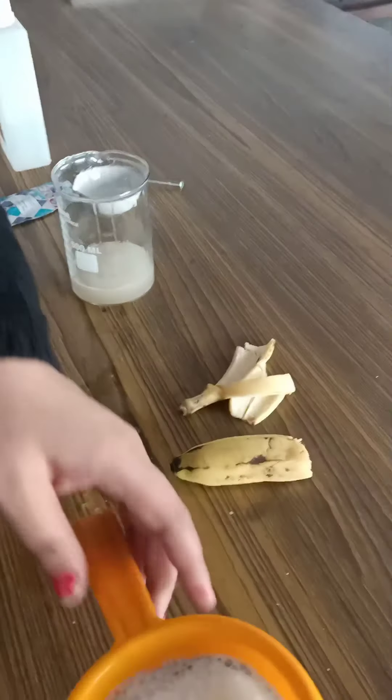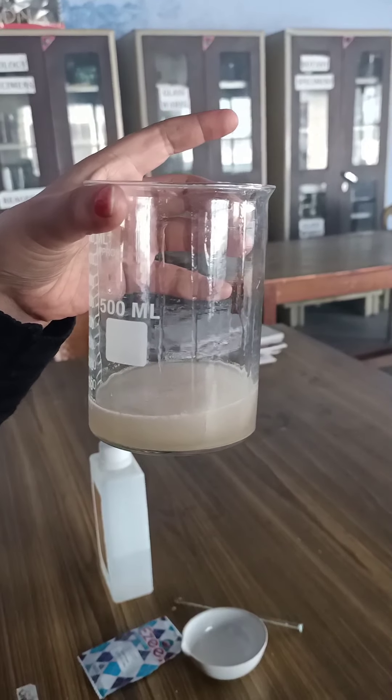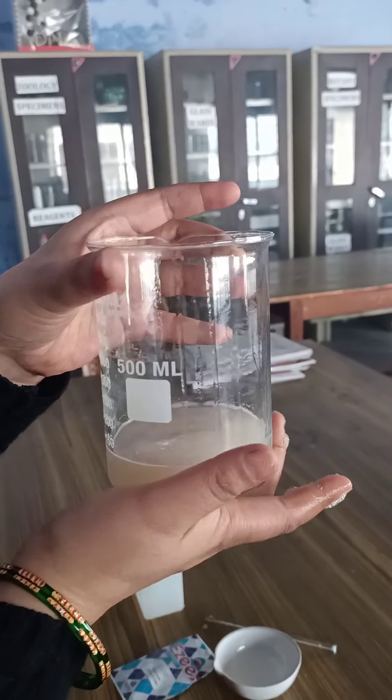Take the strainer and place it on the beaker. Start pouring the mashed banana along with the solution onto the strainer. The solution will be strained into the beaker. You can use your fingers to press through so that the cells of the banana are strained into the beaker. The raw fibrous part of the banana will be left on the strainer — set that aside.